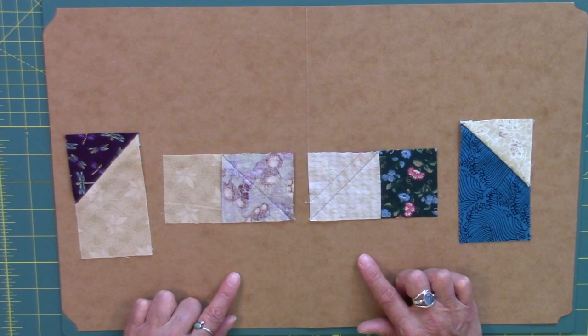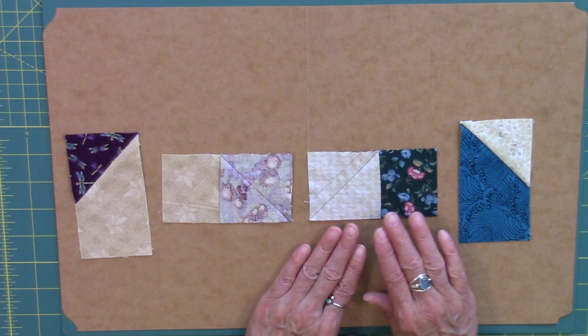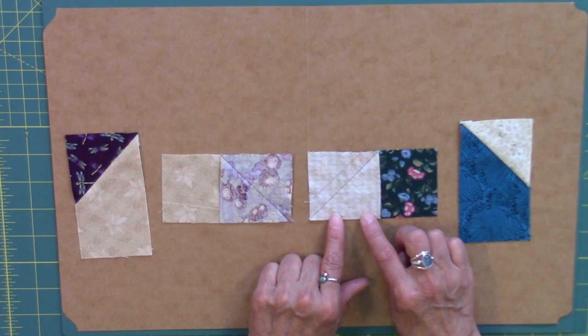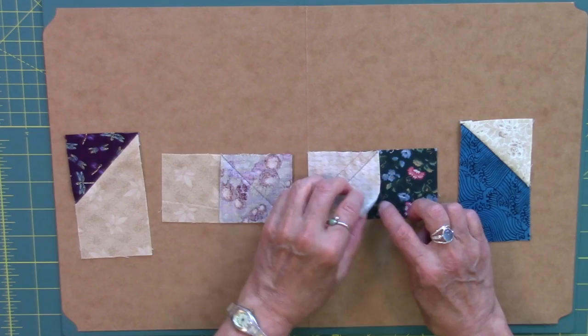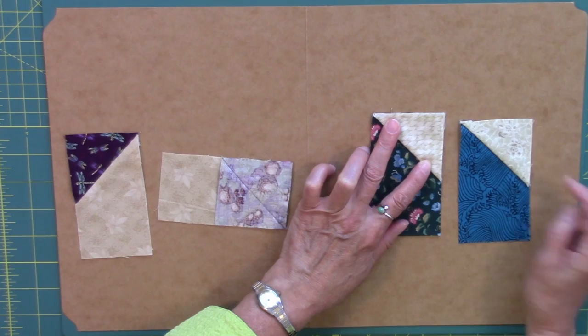For the placement of the squares on top of the rectangles, we do place those right sides together. For the dark picket fence unit, starting with the dark 2 and a half inch by 4 and a half inch rectangle, line up and place the connecting square on the left side of the rectangle — line up those three edges. By placing it on the left side of the rectangle, once we have the stitching done, this unit will turn into the dark picket fence unit with the lighter triangle on the correct side of the unit.